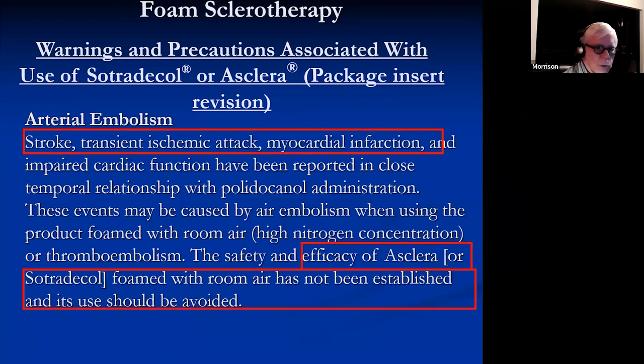This is in the package inserts for both polidocanol and STS. The incidence of stroke, transient ischemic attack, and myocardial infarctions have been reported. What the insert says is that the efficacy of sodium tetradecyl sulfate foam with room air has not been established and should be avoided. The vast majority of people still use air to create foam, and in small volumes, that's probably fine most of the time.